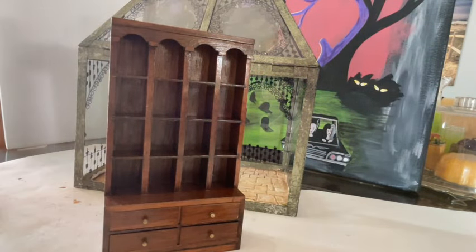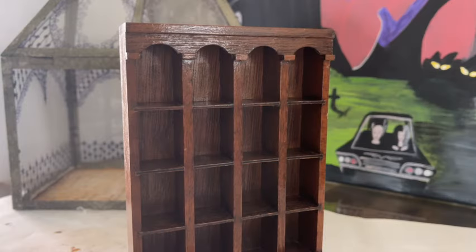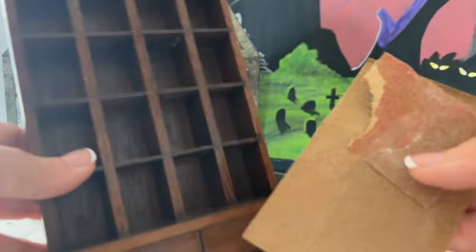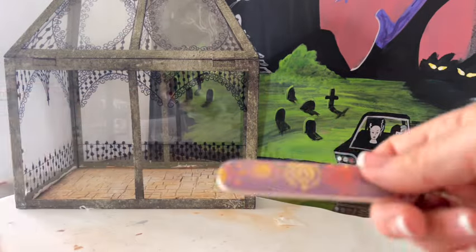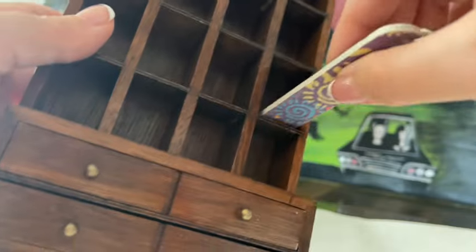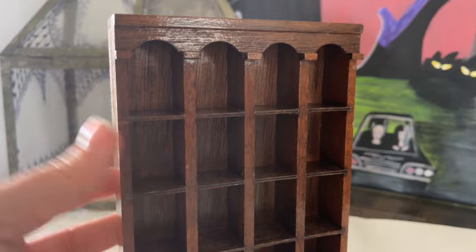I wish I had a matte finish spray paint in white, because I would rather just spray paint this piece than having to individually paint all those cubbies. I'm going to sand it first though, which would be normal even if I were going to spray paint it. Here's a little tip — this is just a nail file, and it's really great for those really tiny spaces if you want to do some little tiny sanding. It can really get inside those areas.